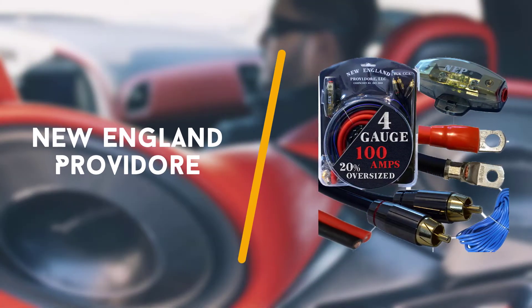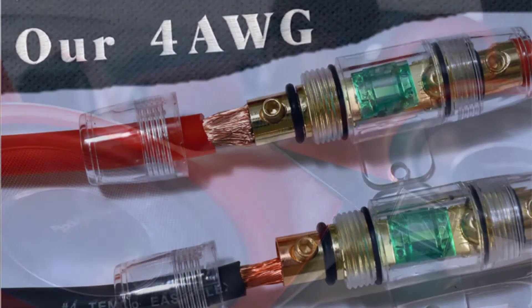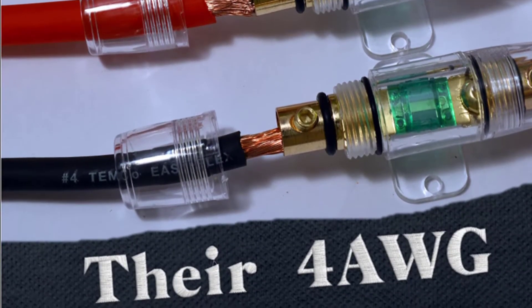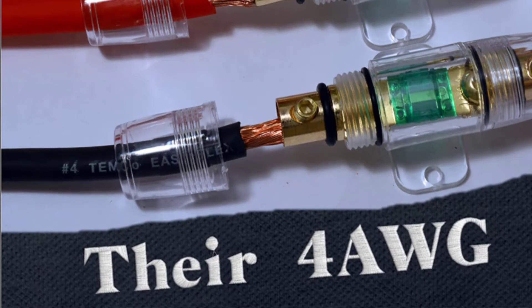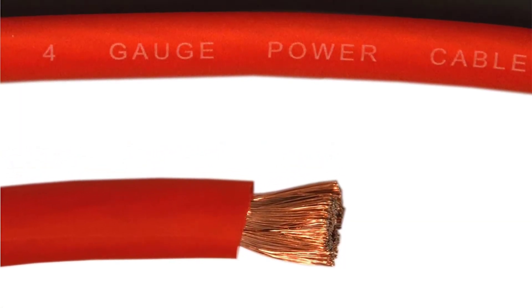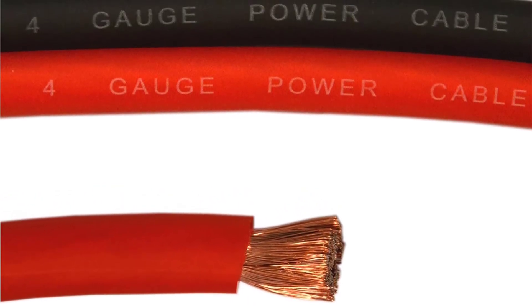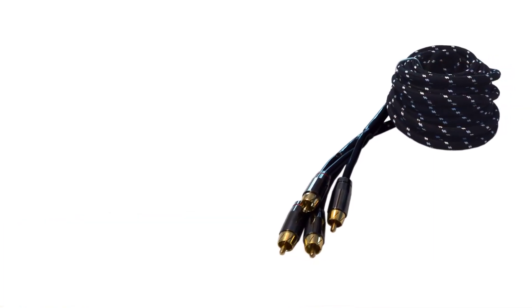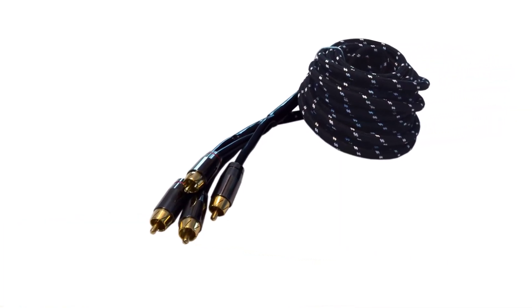Third up is the New England Providor 20 foot 4 gauge amp kit. This kit is the perfect pick if you're in need of a high quality, professional level option for your sound system. You'll get everything you need and more in this complete kit, from wiring to connectors to fuse holders and more.